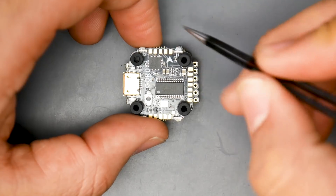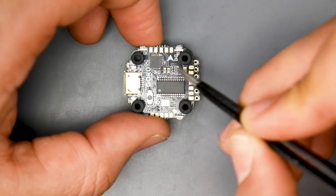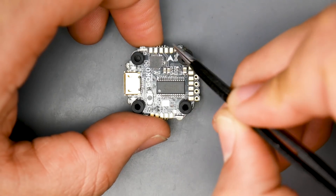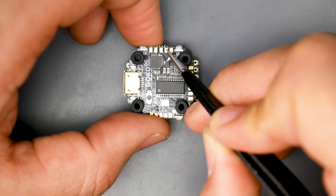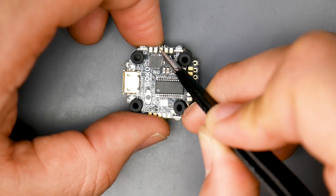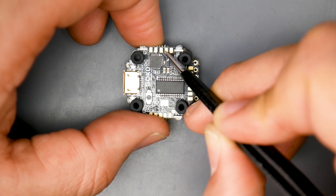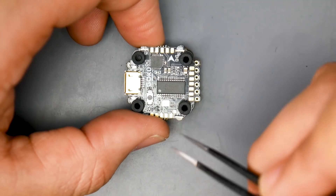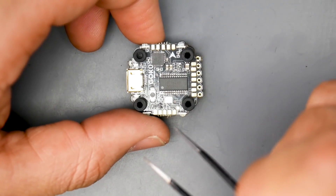Let's start with the camera connection. They've thoughtfully placed the camera connector at the front of the stack, which is great for tiny builds so you don't have to run wires all the way back and forth. The three pads on the right side handle the camera: the black ground wire goes to the first pad, the red wire for 5V goes to the second, and the yellow video signal wire goes to the third. Next to those you have the buzzer minus pad, then a 5V pad for the buzzer. There's also an LED signal pad if you want to use external LEDs.